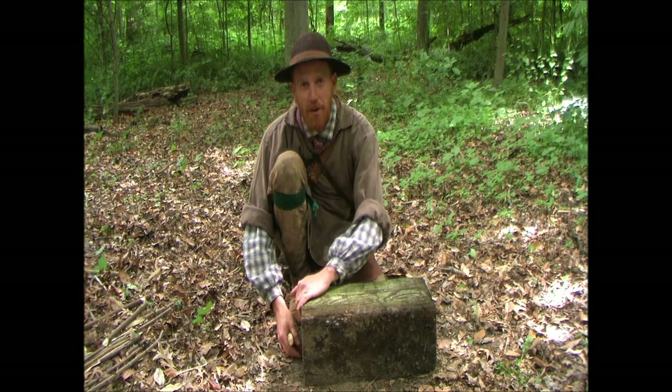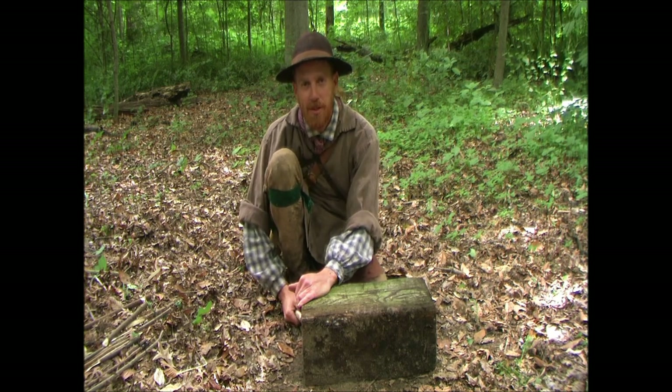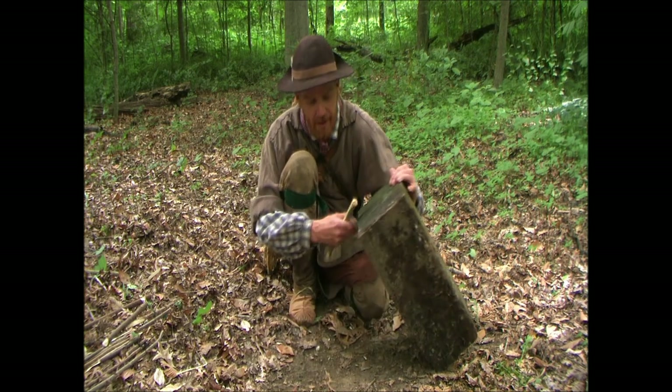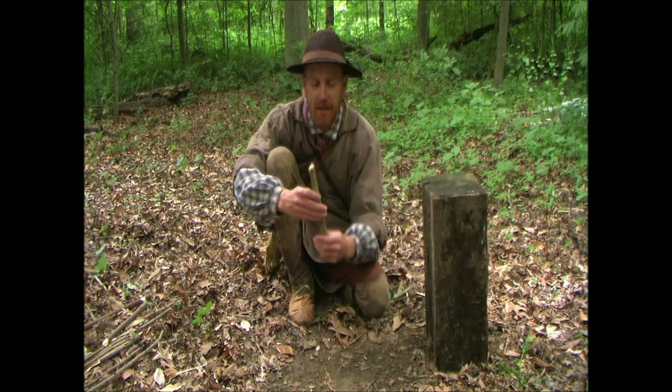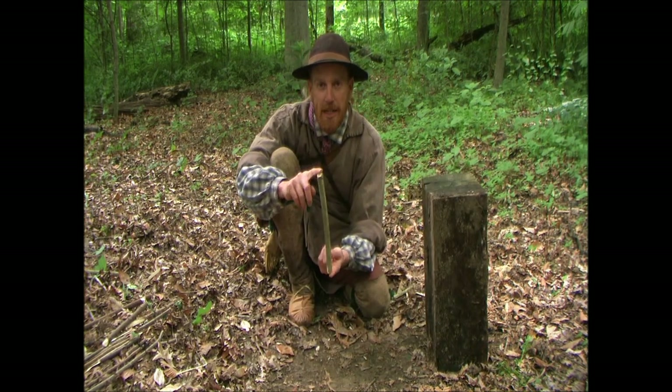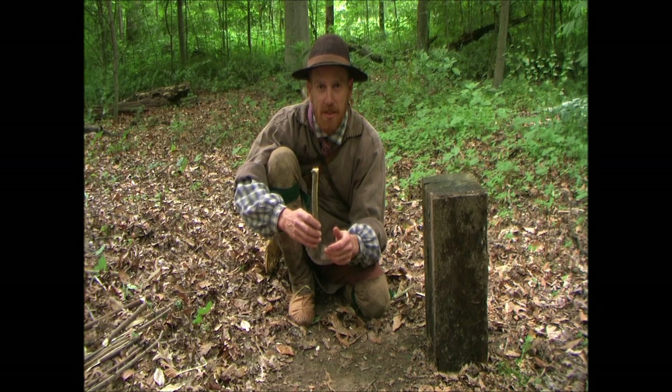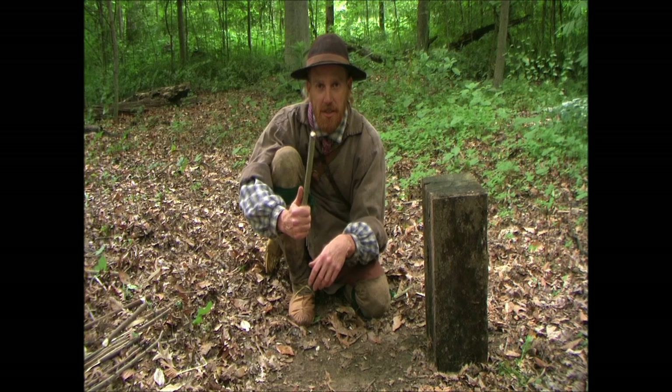What we're going to do is find our deadfall using the same parameters that we used in our Paiute deadfall video. We're going to get us a piece of green stick. I like maple for this because it splits nice, about the size of your thumb.